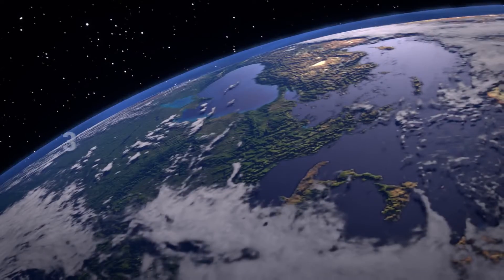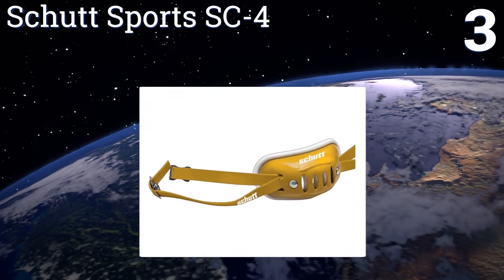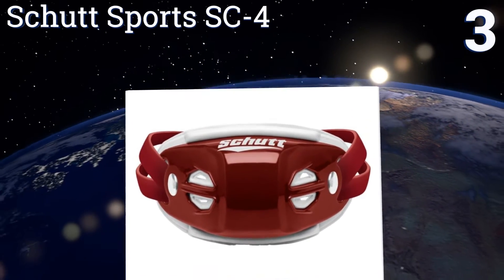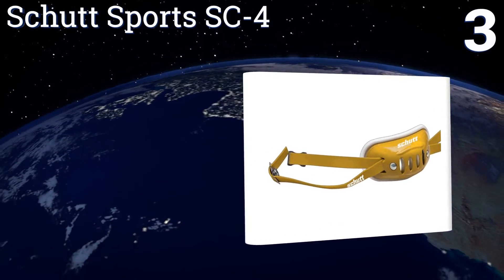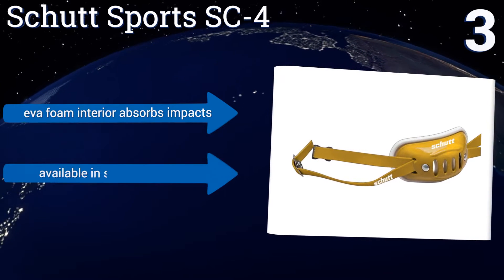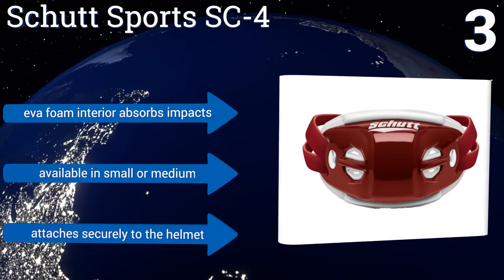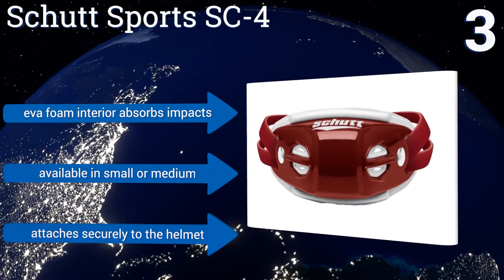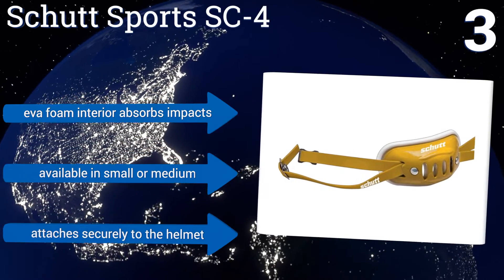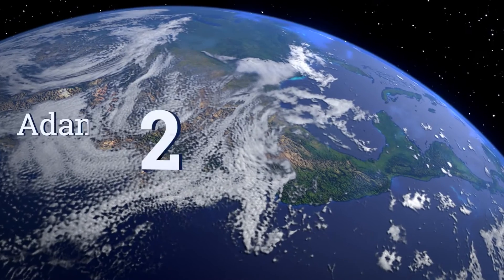Nearing the top of our list at number three, made specifically for varsity helmets, the Schutt Sports SC4 features a deep cup design that cradles the chin nicely without having to readjust mid-game. It's made of an ultra-durable ABS material that will keep you protected no matter how physical you get. Its EVA foam interior absorbs impacts and it's available in small or medium sizes, attaching securely to the helmet.